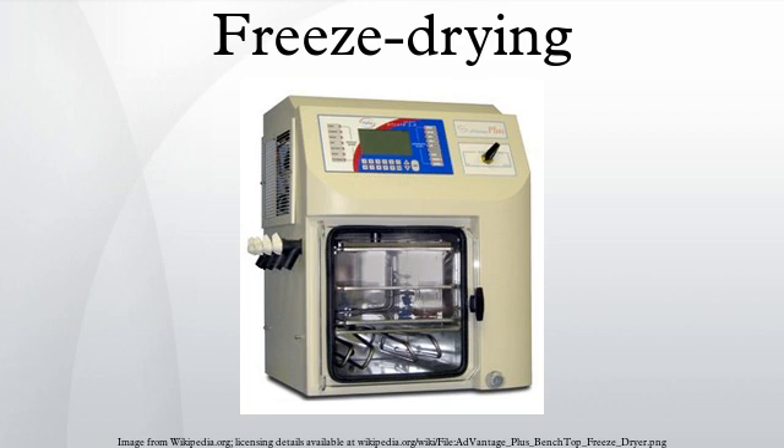Secondary drying. The secondary drying phase aims to remove unfrozen water molecules, since the ice was removed in the primary drying phase. This part of the freeze drying process is governed by the material's absorption isotherms. In this phase, the temperature is raised higher than in the primary drying phase, and can even be above 0°C, to break any physico-chemical interactions that have formed between the water molecules and the frozen material. Usually the pressure is also lowered in this stage to encourage desorption. However, there are products that benefit from increased pressure as well.